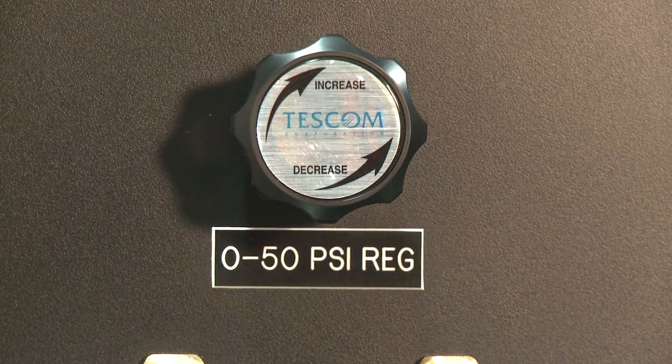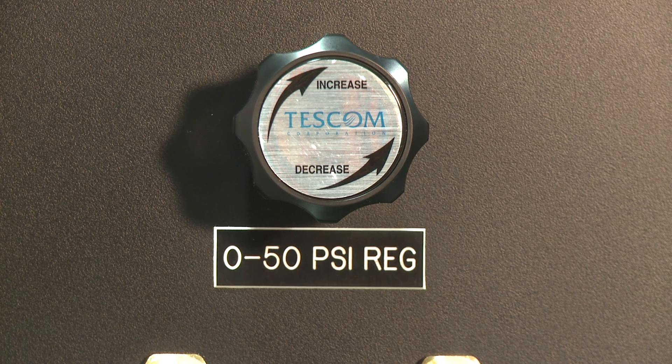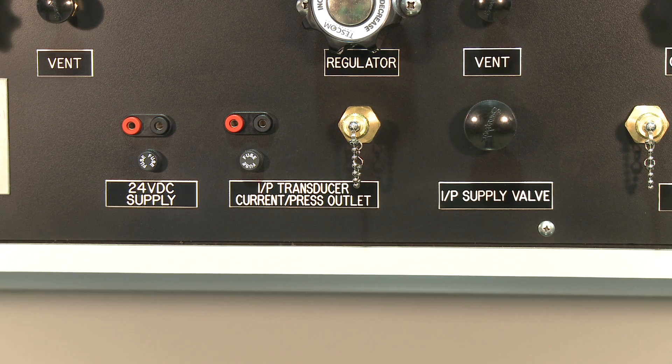The 0-50 PSI regulator can be used to supply pressure for any reason, including older pneumatic pressure applications. The I-to-P section can be used in conjunction with the customer meter, or the Martell MC-1210, to provide a 4-20 milliamp or a 3-15 PSI output.